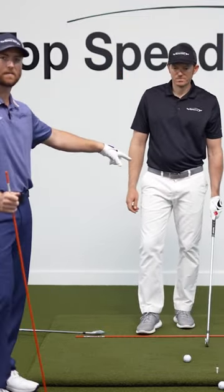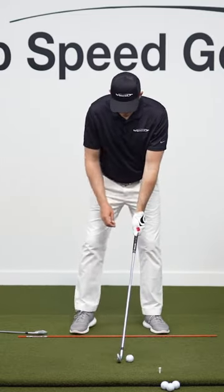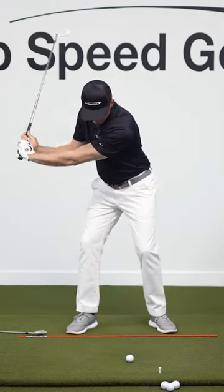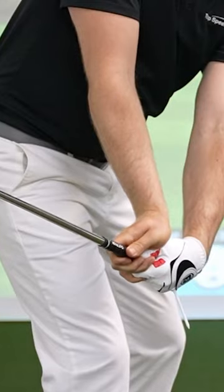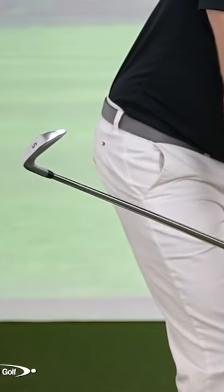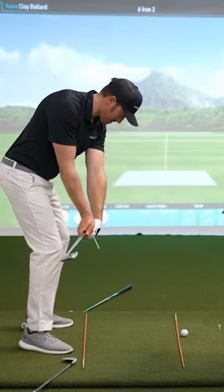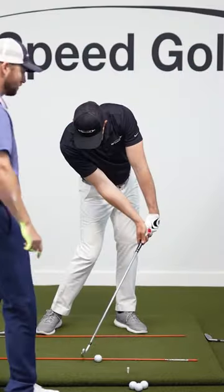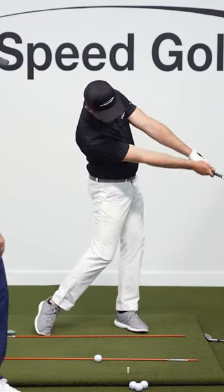You'll notice there's a T poking out of his glove. That's going to help you to actually deliver the club through contact better. His goal is to have that T point down to the ground very early. You notice how that bows this left wrist and that squares this clubface up — it closes the clubface earlier, which is exactly what we want. He's going to feel like he keeps that T down to that line all the way through contact, gets great shaft lean, and then that T doesn't come up off the ground until well after contact.